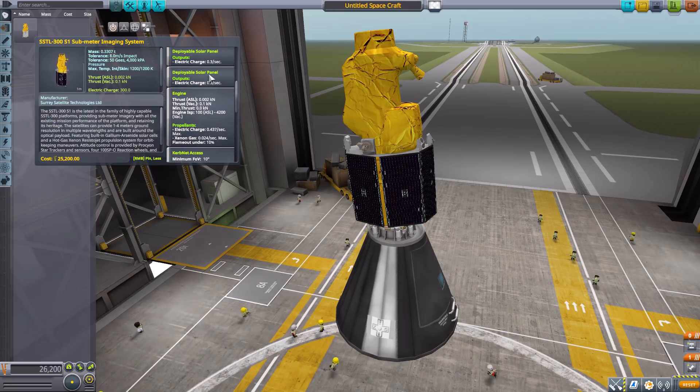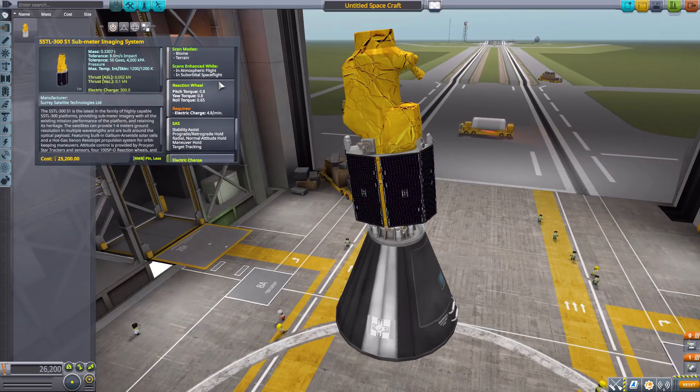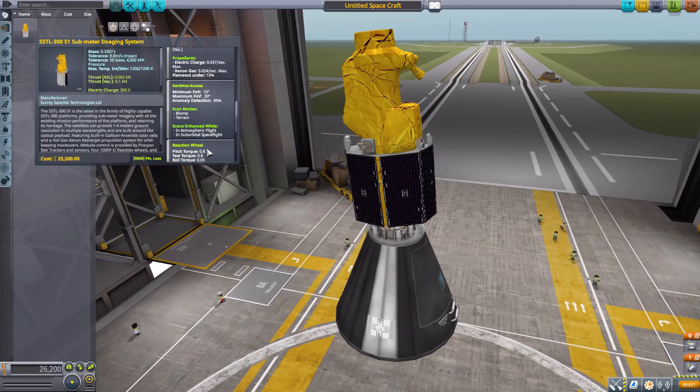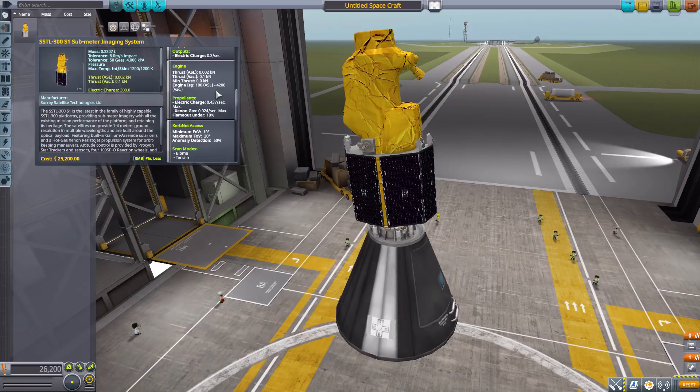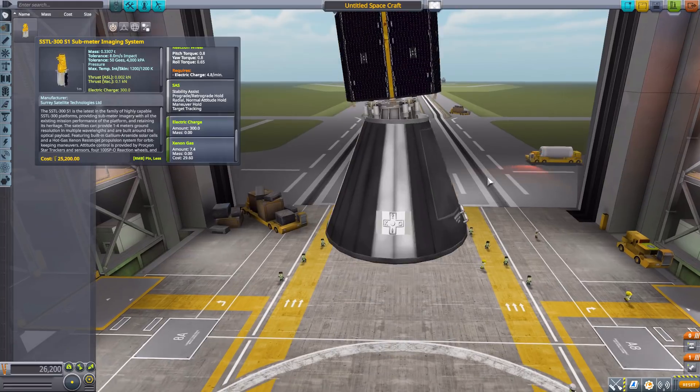As for the stats, it is an unmanned command pod with a built-in data transmitter. The solar panels are included, and it has a xenon gas engine producing a maximum of 0.1 kilonewtons in vacuum — so you're not going to be going very far very fast, but it's perfect for adjusting your orbit. It has SSTL KerbNet access, a reaction wheel SAS, 300 electric charge, and 7.4 xenon gas. The max ISP in vacuum is 4200, so it'll take a while to run through that xenon.